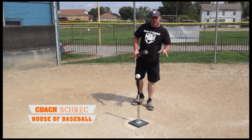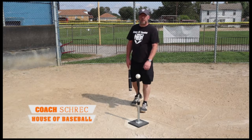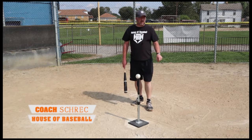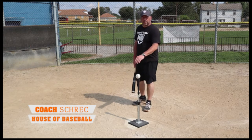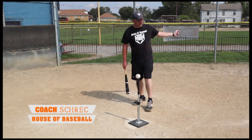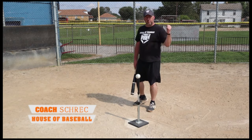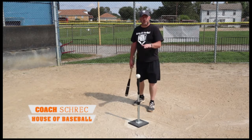Those are the things to concentrate on when hitting the curveball. Some drills you can work on: soft toss from the backside. It's going to drop down like a curveball, and we're going to drive them straight out front. Your partner tosses in from the side behind you, the ball comes in, and we're going to make good solid contact.